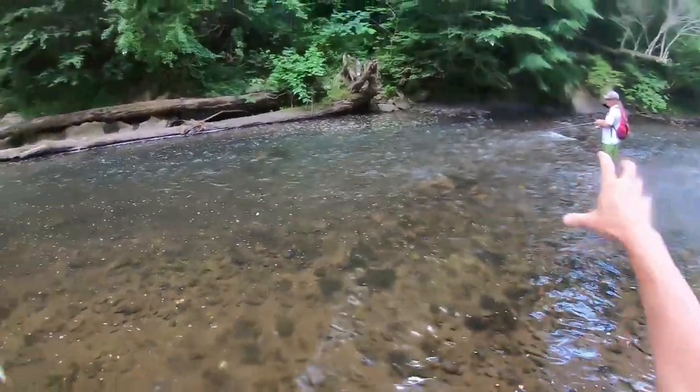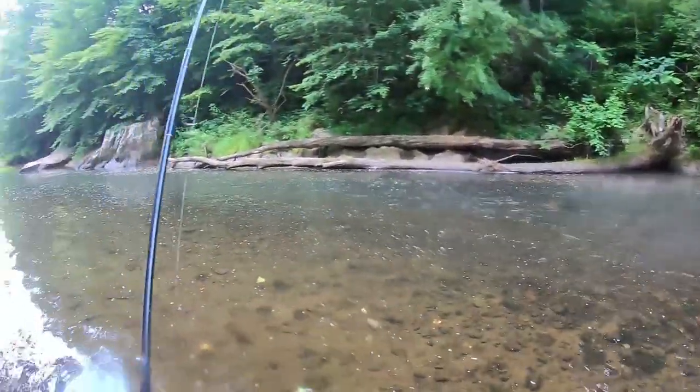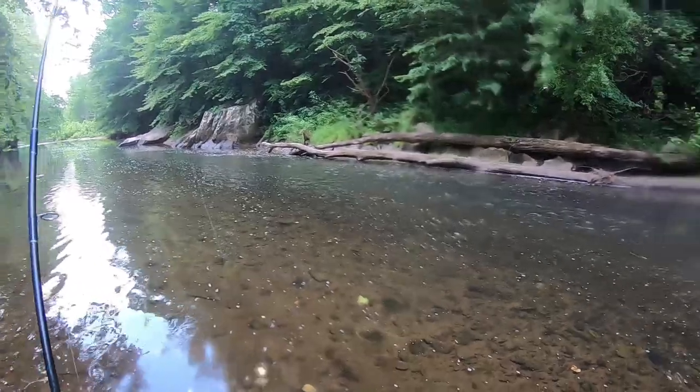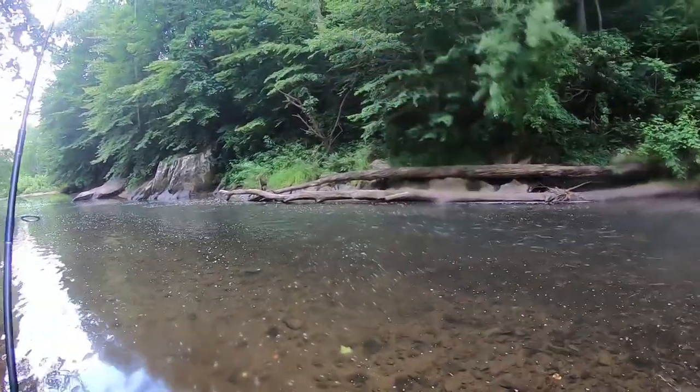Right here is perfect smallmouth bass habitat — you've got rocks, you've got current going into a deep pool with structure. That's what you're looking for for these smallies. You've got clean water. Just cast across the current, bring it in, and you'll see the smallies come out from behind the rocks and strike it.